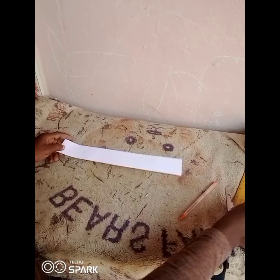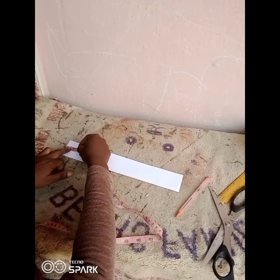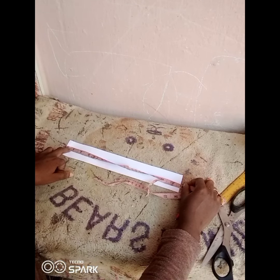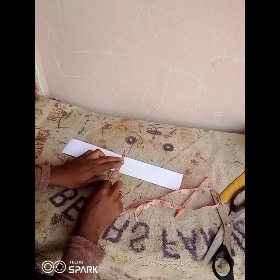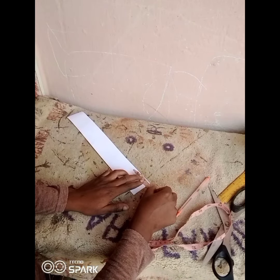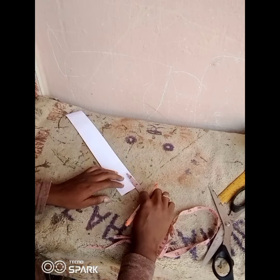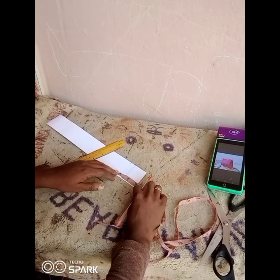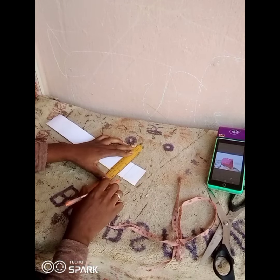In making this handle, the first thing you're going to get is your template. I'm using a cardboard paper for my template and it measures 12 inches by 2 inches in width. You can reduce the length but the width has to be 2 inches — you can reduce or increase the length, but the width must stay at 2 inches.